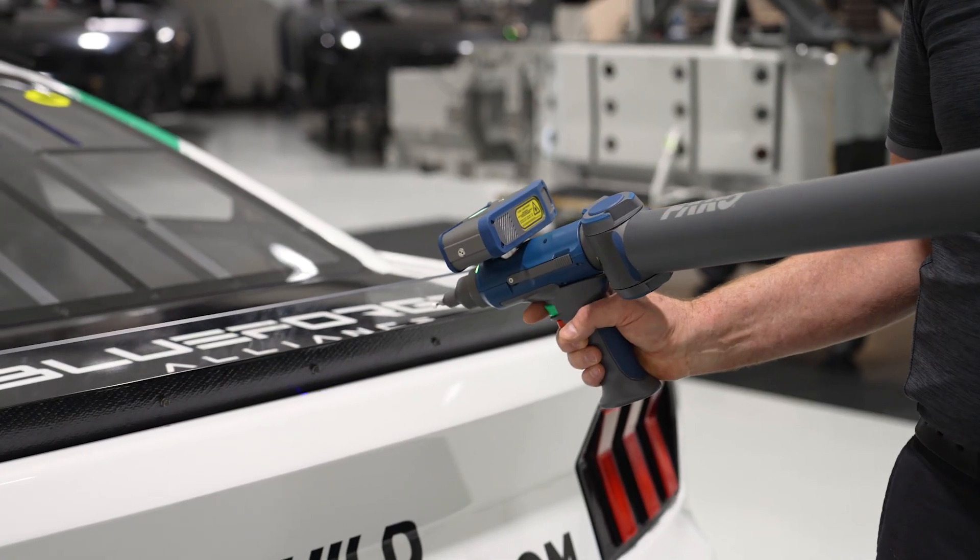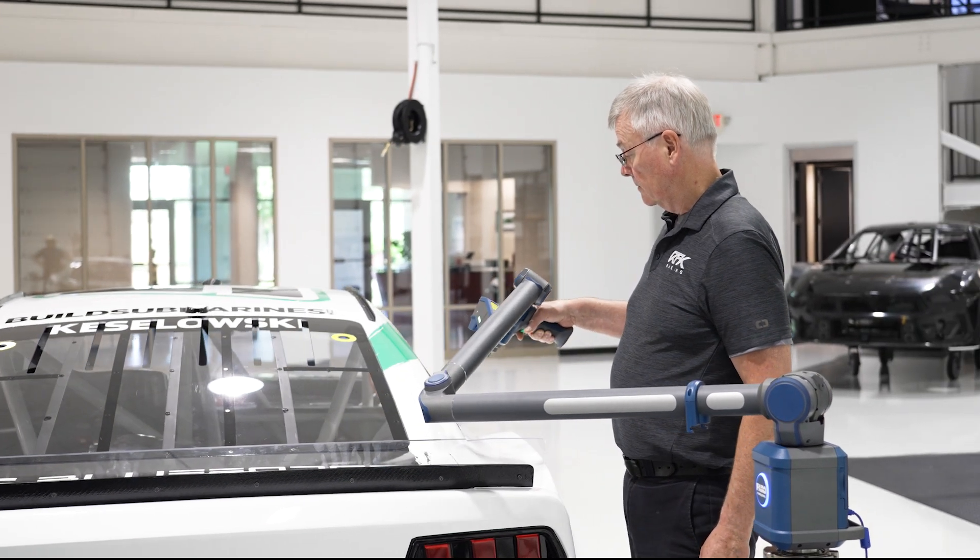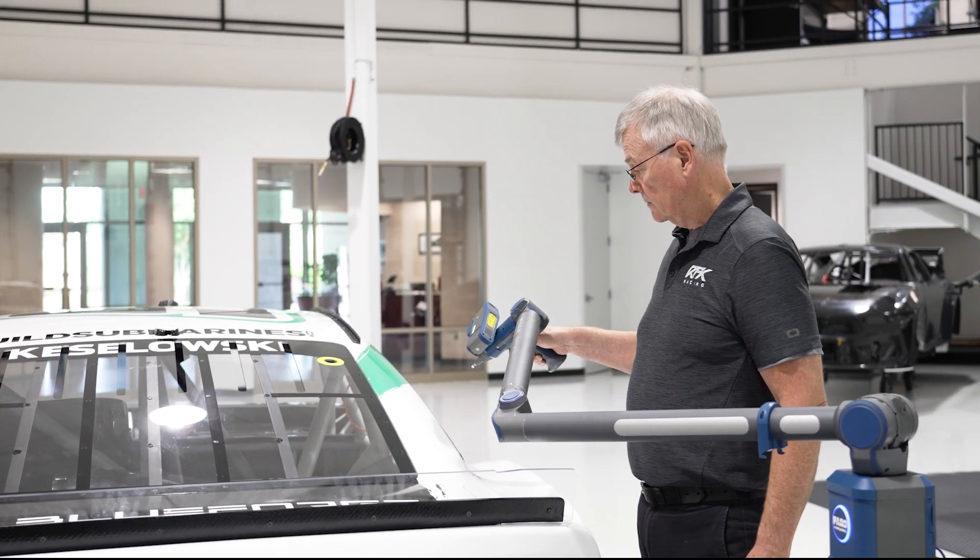Whether you're a portable CMM expert seeking the highest accuracy, or you're new to what portable arms can achieve, the Quantum X series delivers. Ferro's the best — it's as simple as that.